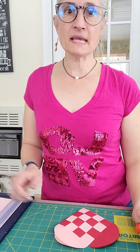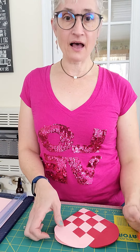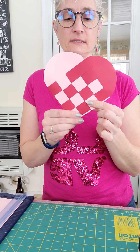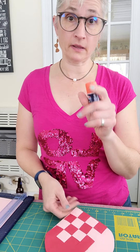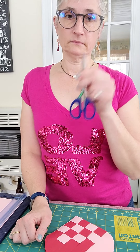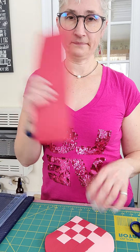Hi everyone, it's Miss Amy, and today while it's snowing outside again, we are going to make these cute little woven pouches. You can do them with a handle like a basket, or you can just make them a woven decorative card — whatever you want. You need pink and white paper, or two different colored papers, or you can use the same color. You'll also need a glue stick, scissors, and a pencil.